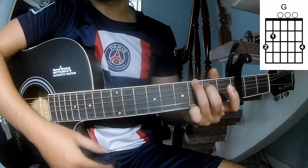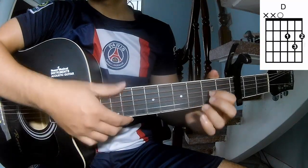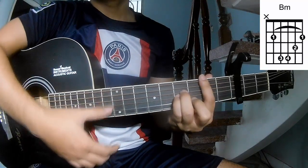The chords of this song are G, D, A, N, B, M.